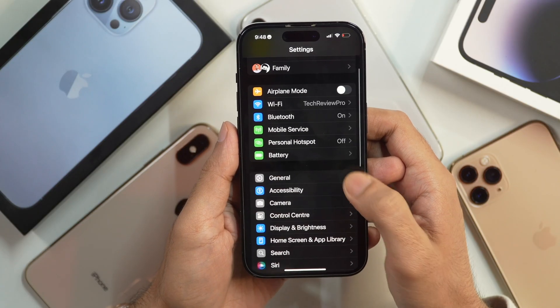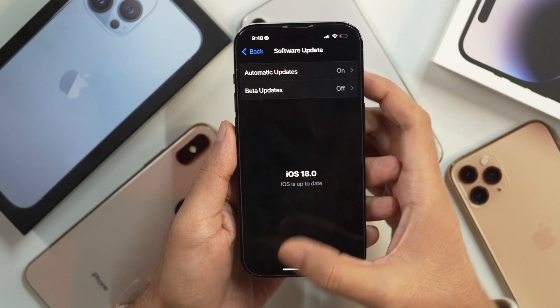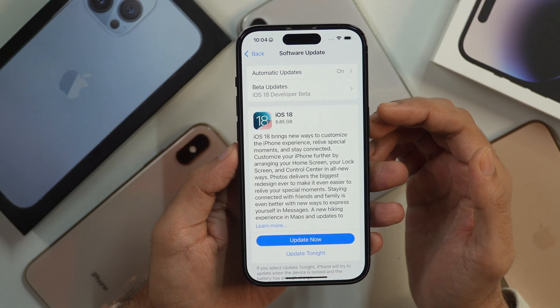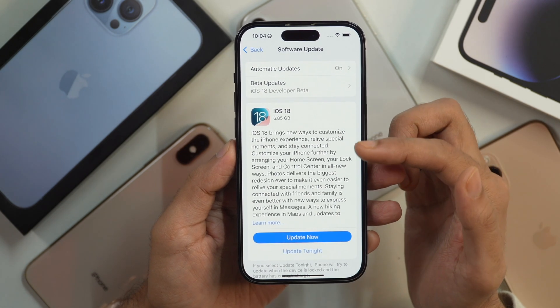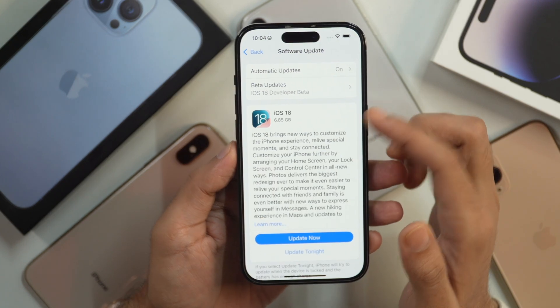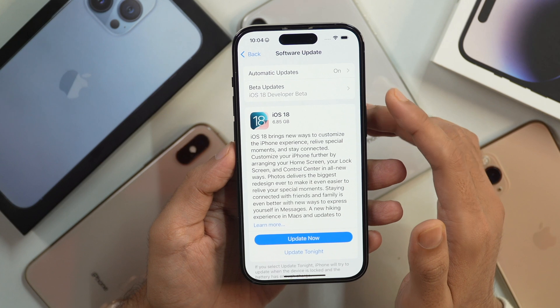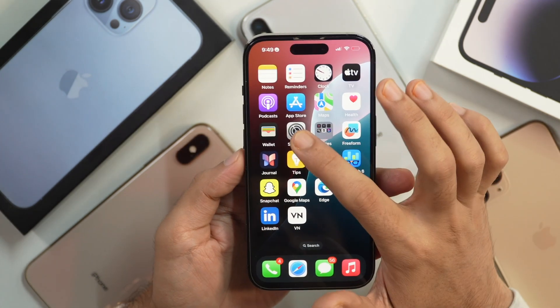The first thing you need to consider before updating your iPhone to iOS 18 is checking the space on your iPhone, as the iOS 18 update comes with at least 7 to 8 GB. If your iPhone is low on space, the update might not even download and install. You need to free up your iPhone space to at least 10 GB so that the iOS 18 update can be installed without any problem.